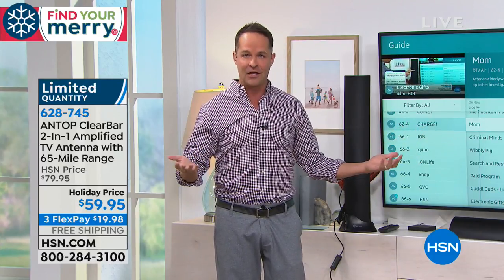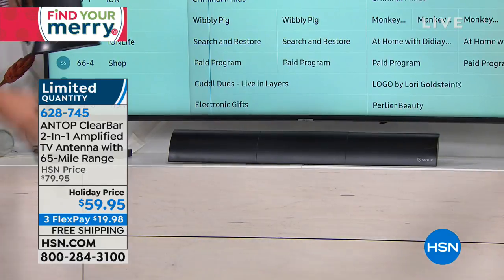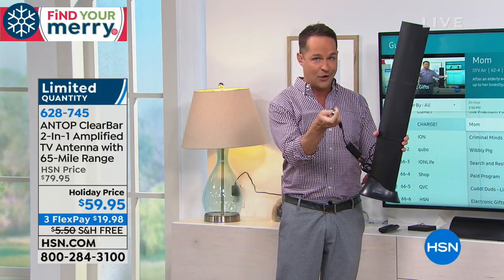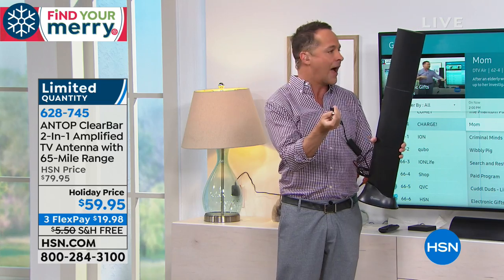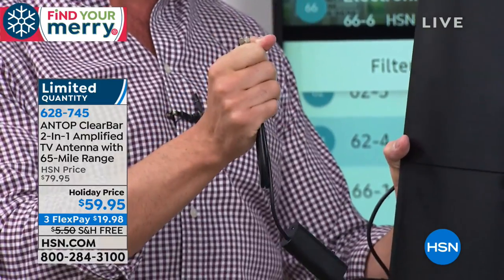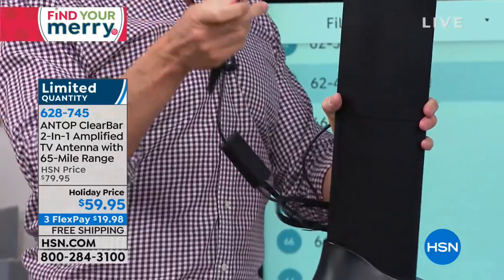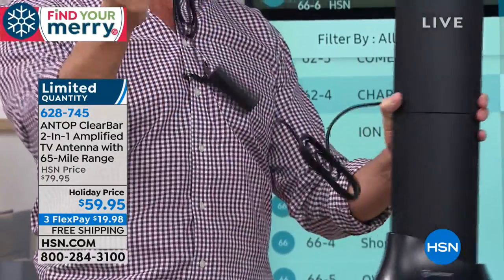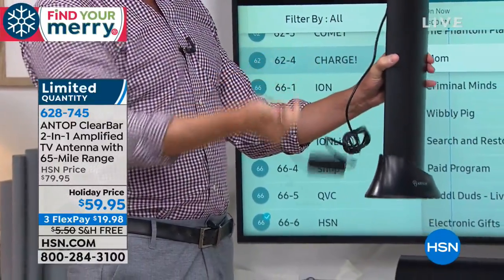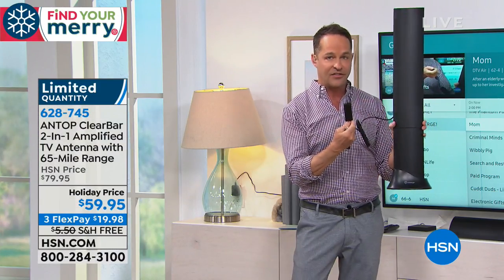Setup is really simple, which is one reason it sells out so quickly. There's only one place to connect it on your TV — every television has a coaxial port, that round port — and it screws right in, just like you've been screwing in cable for years. The port is usually labeled 'coaxial' or 'coax,' and a 10-foot coaxial cable is included with the antenna.